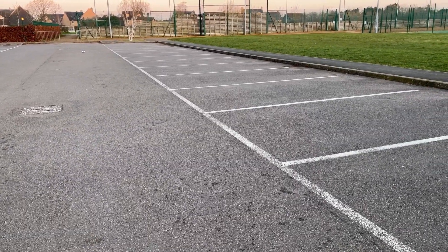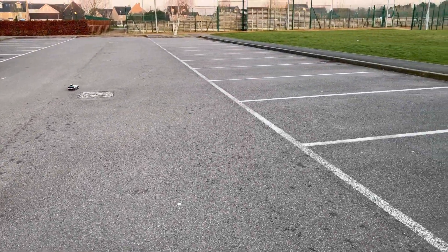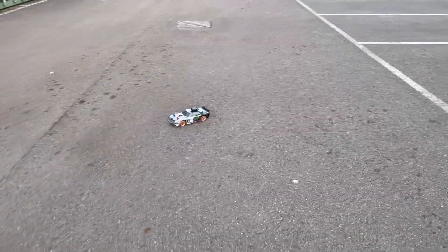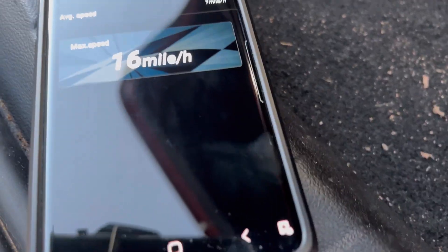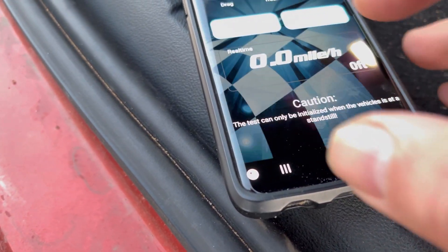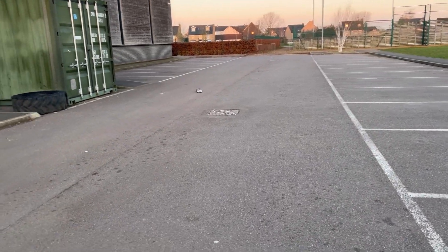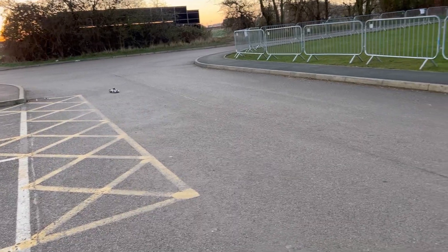We're going to drift — well, it's already drifting. It could probably do with a stability program; the Dumbo RC six-channel ones have a stability program, so it's a bit of a weird choice not to include it on this. Going flat out — we're getting 16 miles an hour. I know it should go a bit faster than that, but it's a little bit icy this morning.